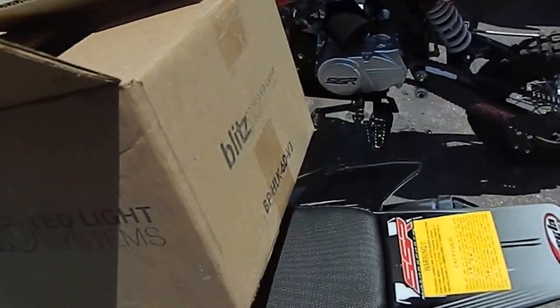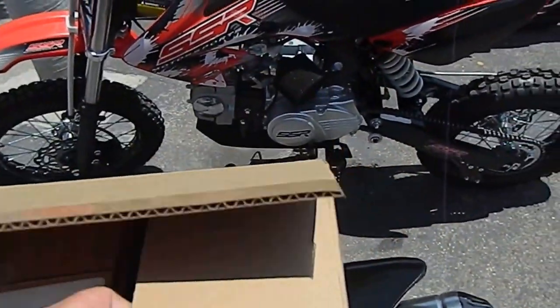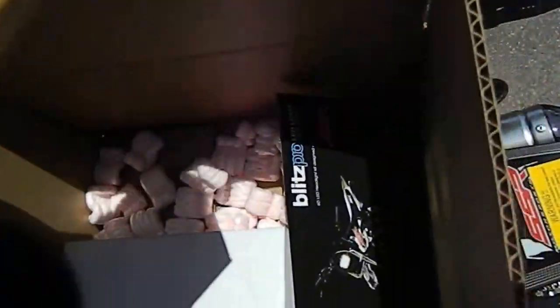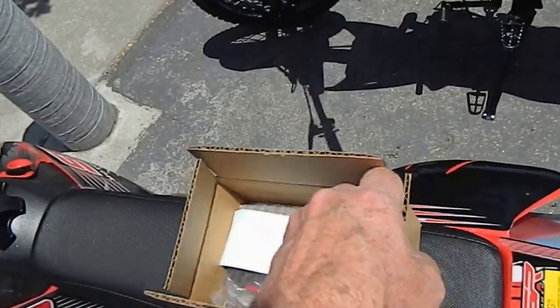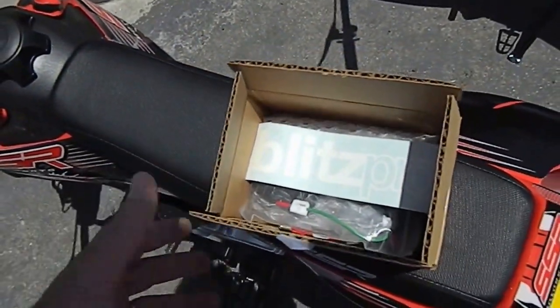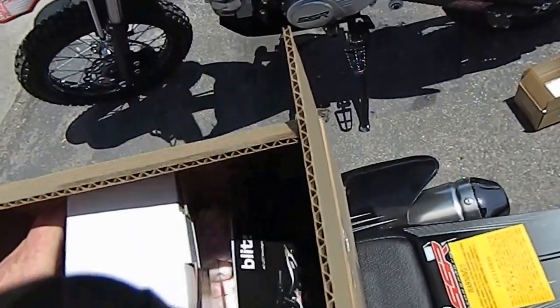So here's how it comes — it's a Blitz Pro LED lighting system. This thing's pretty intense, ultra intense. This is how it'll come when it gets delivered. You've got two boxes in here. This here should be the headlight — actually that's the hardware — with this nice little decal. It comes with a voltage reducer, a regulator, and a switch.